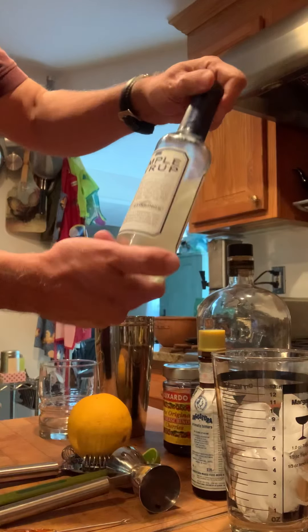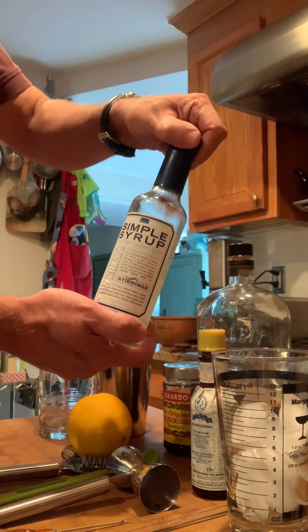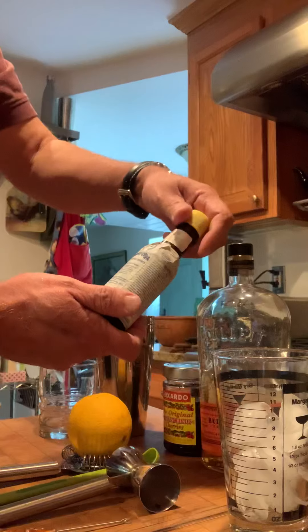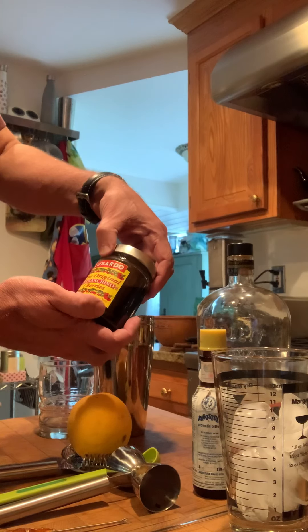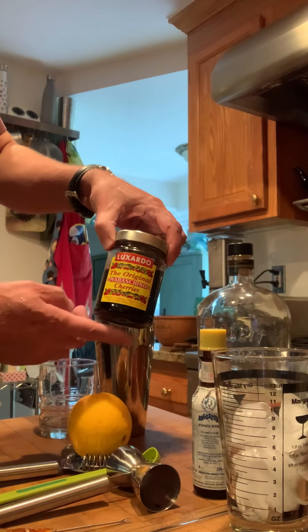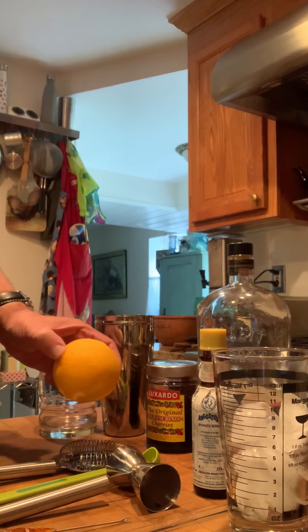The next ingredient we're going to need is simple syrup. Instead of crushing a sugar cube we're going to get the same effect with a little less work by using simple syrup. The next thing we're going to need is aromatic bitters, and then we are going to need some Luxardo Maraschino cherries — which are without a doubt the only cherries you should use for this. The other ingredient is a little bit of orange peel.